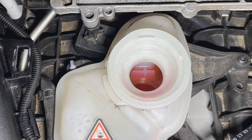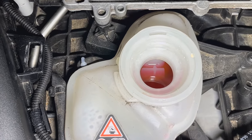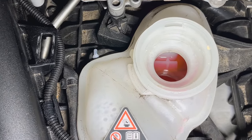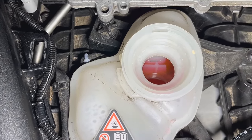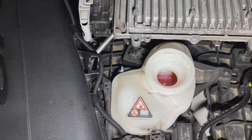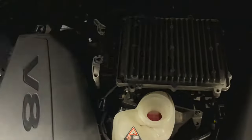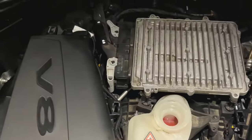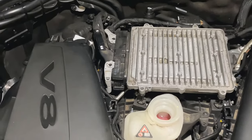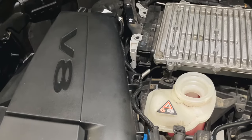Remember, if the car is warm, that level is going to be up to a centimeter — about a quarter of an inch — higher. So if it's cold, it should be right at that level. Don't worry if it's a little higher or a little lower — you don't have to go too crazy with it. As long as it's not too high or overfilling, you'll be fine. But this system is completely separate from the other system.